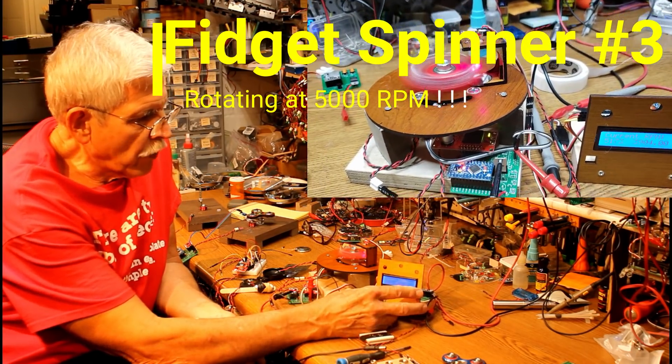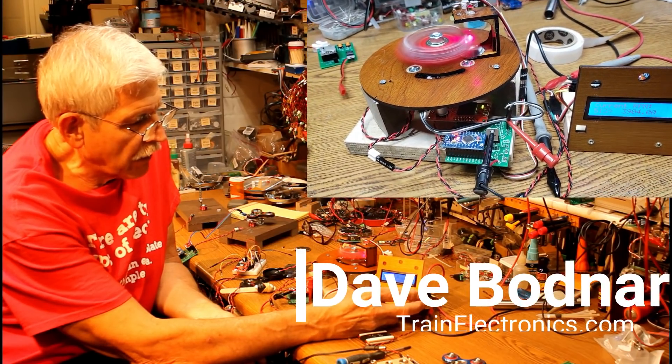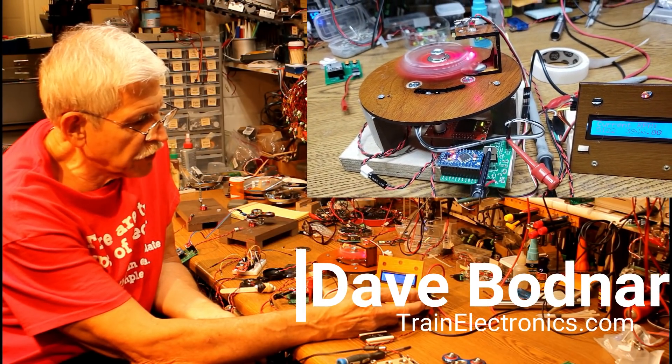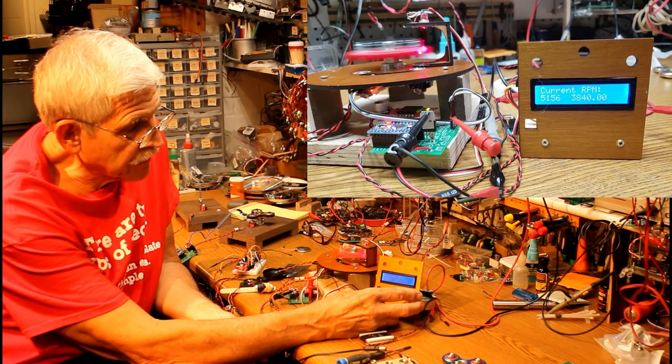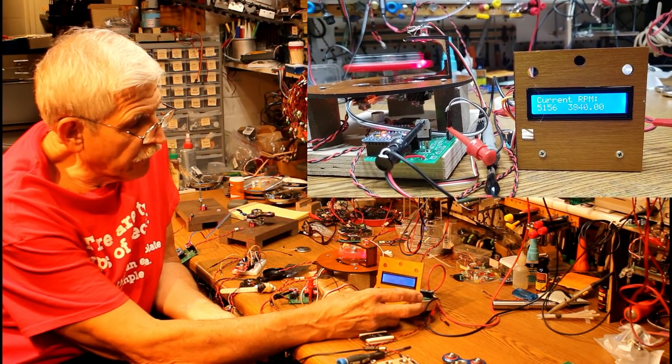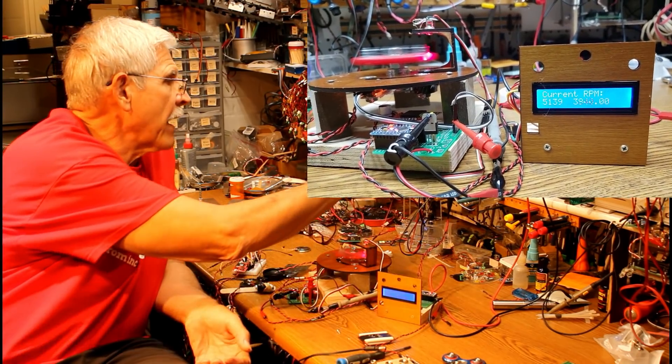I know you can't see this from where the camera is, but this tachometer is measuring the speed of the fidget spinner, and it just hit 5,072, 5,100 — it's a little over 5,000 RPM in a matter of seconds.